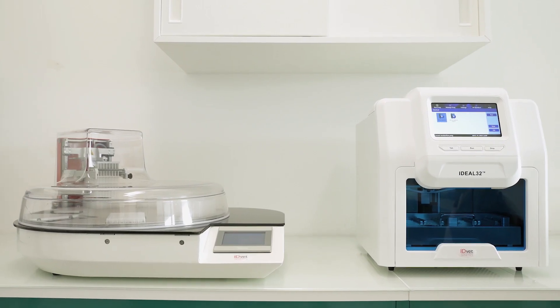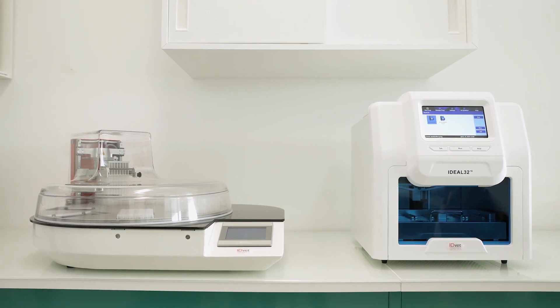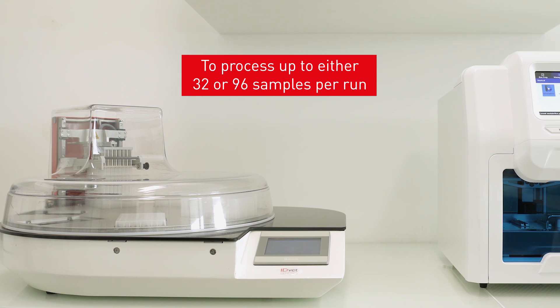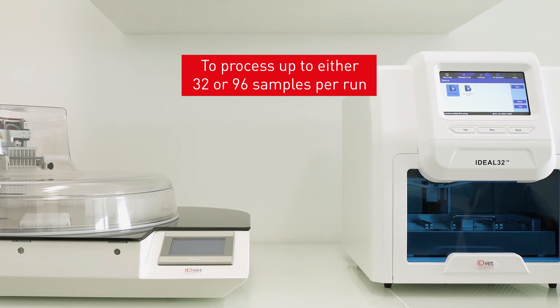We are pleased to present our range of Ideal robots for the automated extraction of DNA or RNA. These robots use magnetic bead technology to process up to 32 or 96 samples per run.